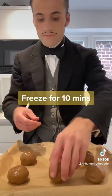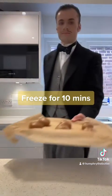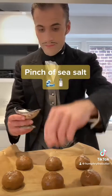Finally, I sprinkle with sea salt and bake at 180 degrees Celsius or 160 degrees Celsius fan for 20 to 22 minutes.